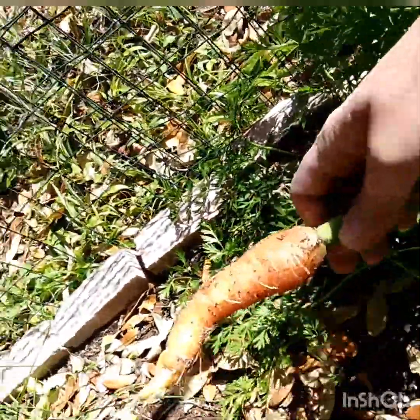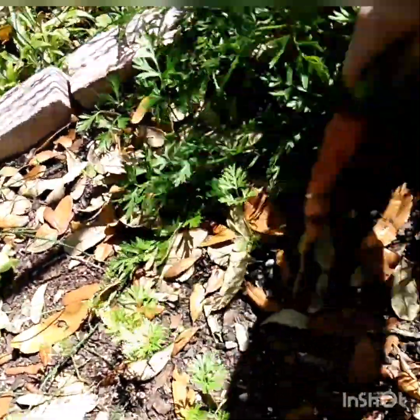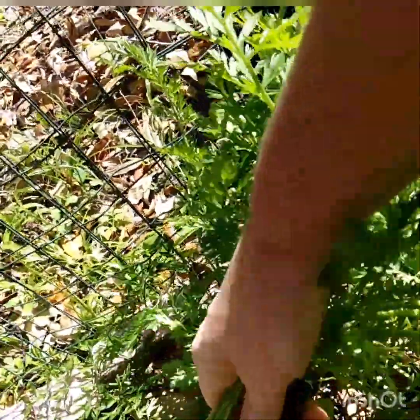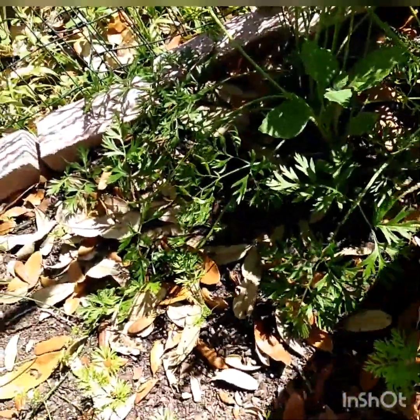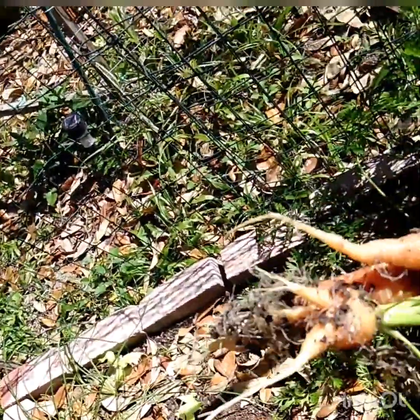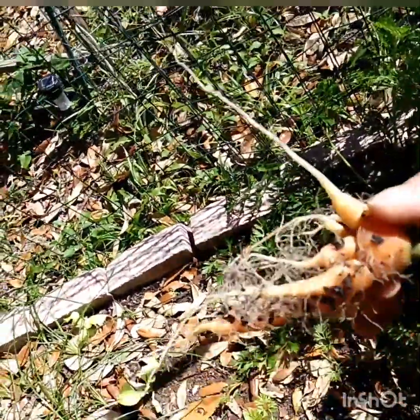Oh yeah, look at that — it's a decent sized carrot! I'll pull a couple of them out. Oh, that one's a little bit smaller. Maybe one more — oh, that one's a little funky. Look at it, that one's very funky!